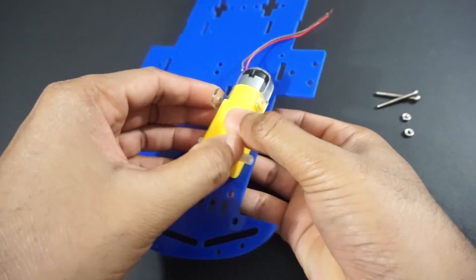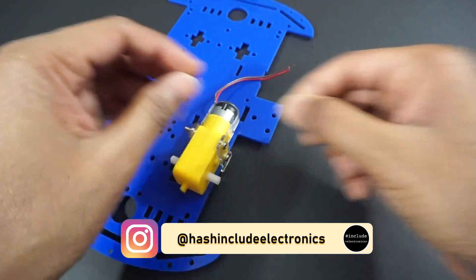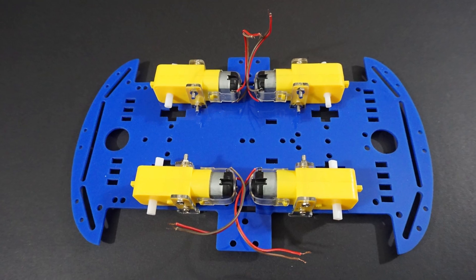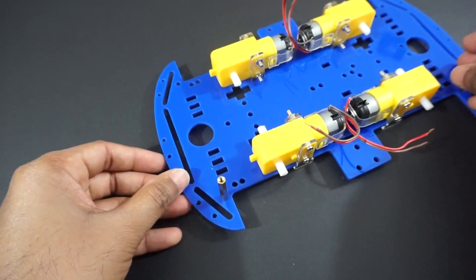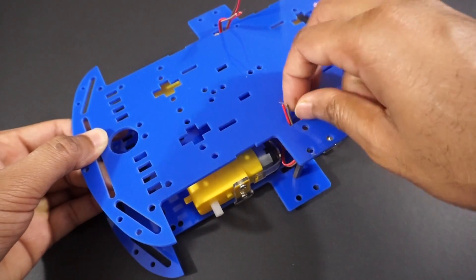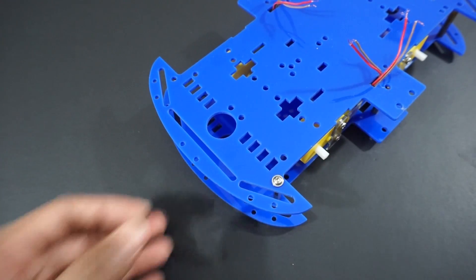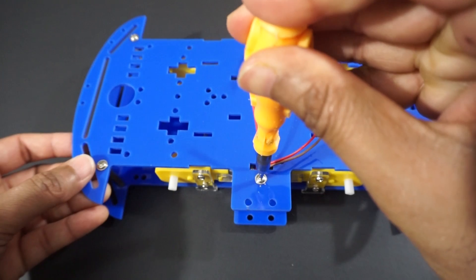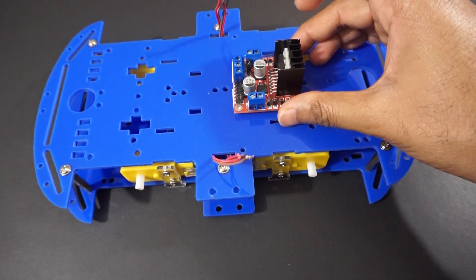Let's assemble the car now. First, mount all four motors on the car chassis using connectors and screws. Now attach both car chassis plates using screws and make sure they are tightened properly so that we don't have any loose parts. Join red to red and black to black wires of the DC motors on each side. Then attach the L298N motor driver module on the car chassis using double-sided tape.